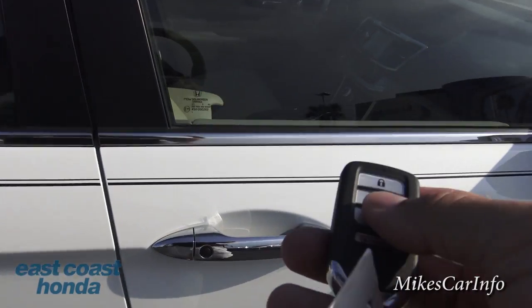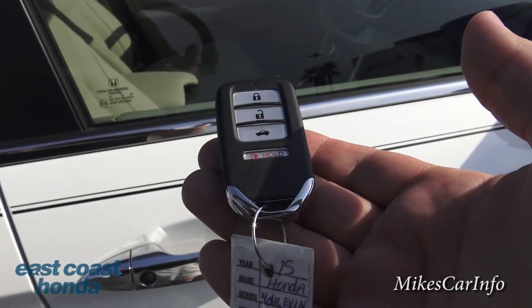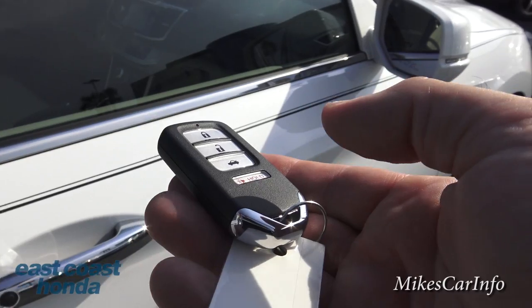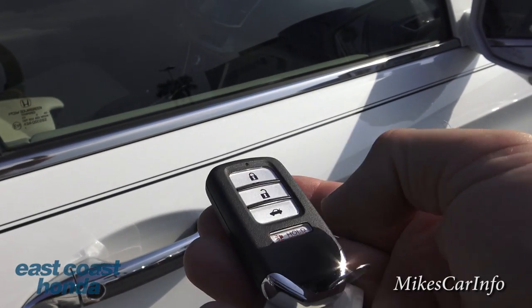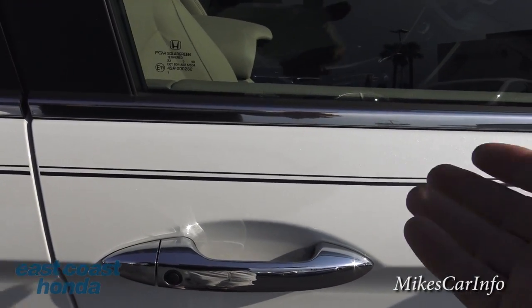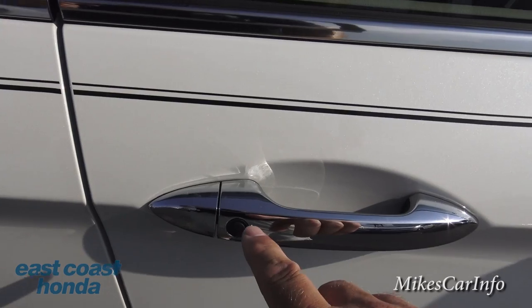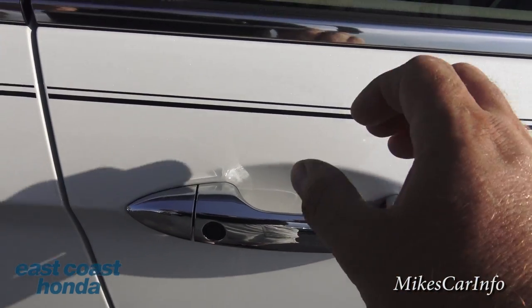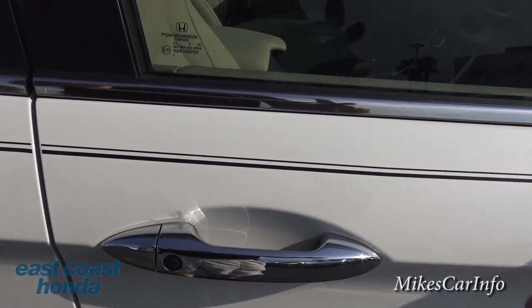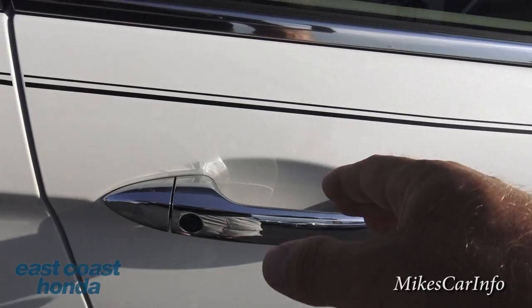I want to show you something about the key. This is the key fob — it's just this little box, and you keep it on you and can use the car without actually taking it out of your pocket or purse. You can use the buttons to lock and unlock, but as long as you're within a certain proximity — a few feet — it works as a proximity key. You can lock the doors by pushing this button and unlock by putting your hand behind the handle.